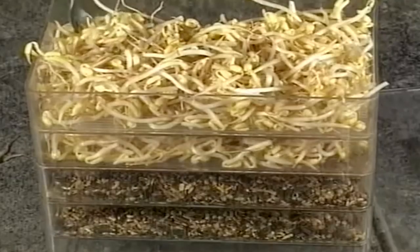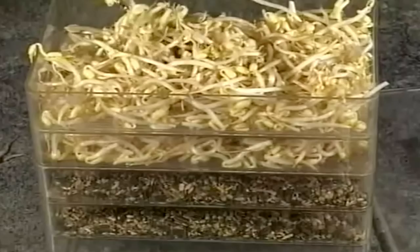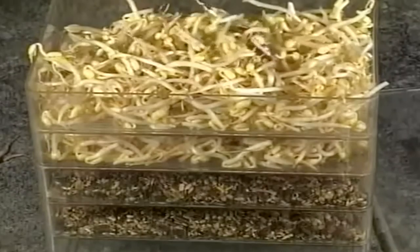Hay cada vez más experiencia con los preparados de semillas para su germinación, consiguiendo unos magníficos resultados en todo tipo de cría en cautividad.